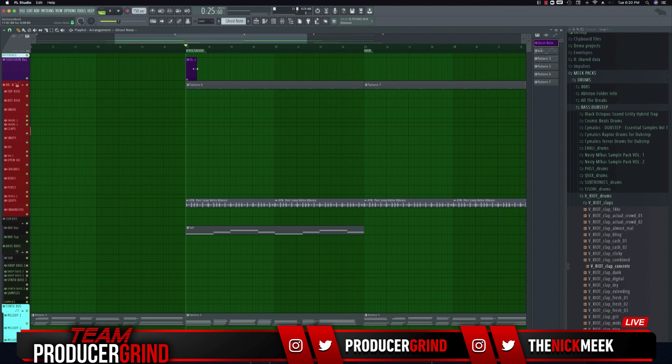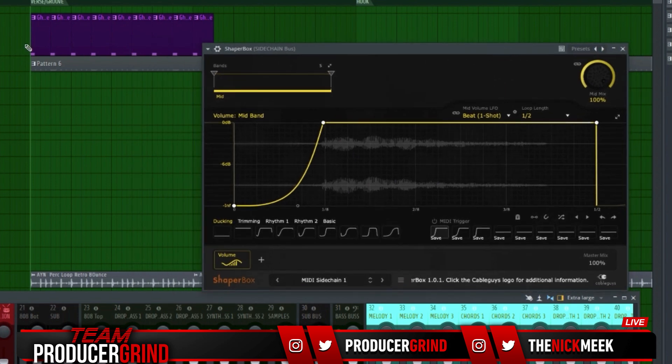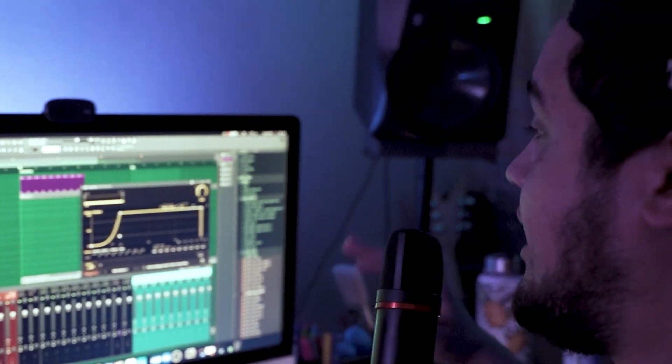So this is without the ghost note — now I'm going to add the ghost note and y'all will see what's up. You can notice that the Shaper Box is actually sidechaining it. What's causing it to sidechain on that one-shot note is the setting in Shaper Box: usually it's on beat synced, but I put it on beat one-shot. That makes sure that every time that one-shot activates, the sidechain activates at the same time — it's only triggered by the ghost note. That's just some quick sidechain sauce, super important to EDM music because EDM has that really driving, pumping feeling.